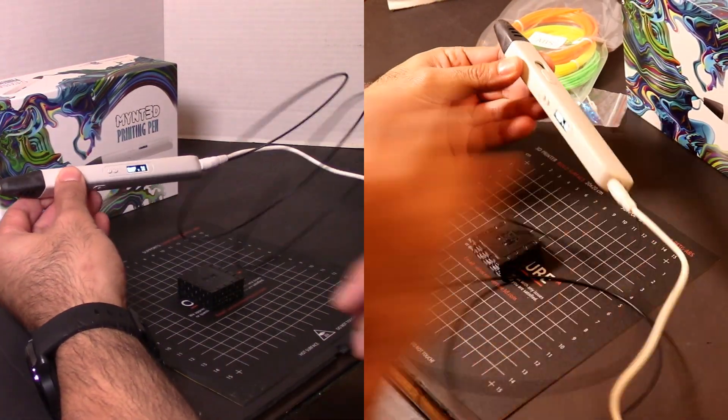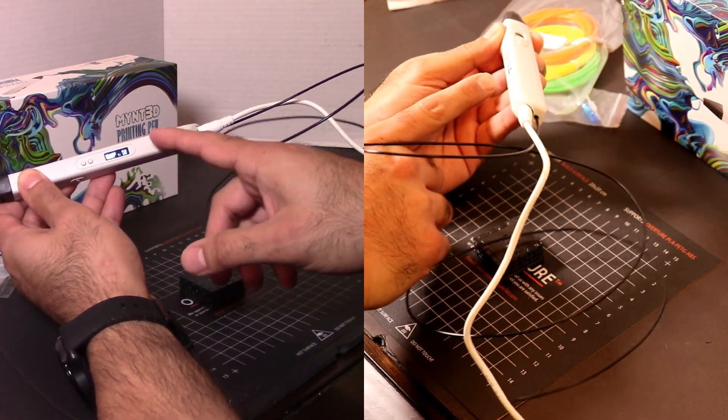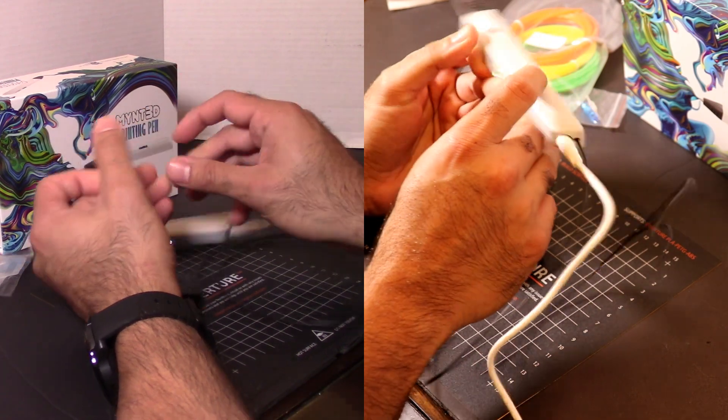So I had mentioned there's a battery in this pen — there's actually no battery in here. You just plug it in and it's ready to go. So right now it's plugged in. It says welcome PLA, and the target temperature is 190, so I'm going to go ahead and get that started.